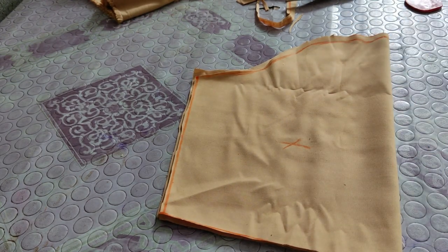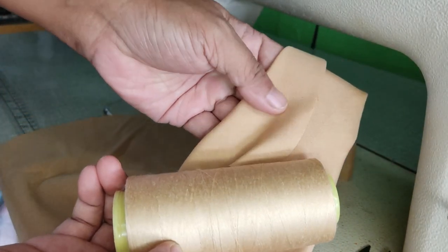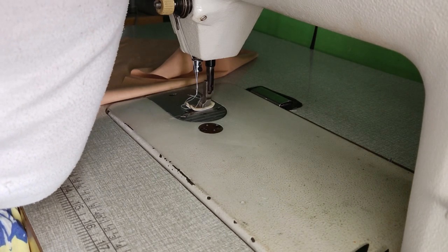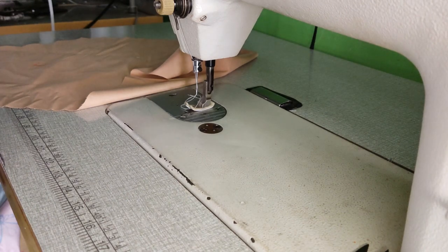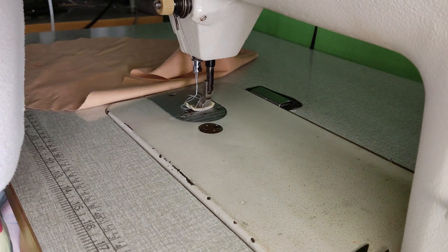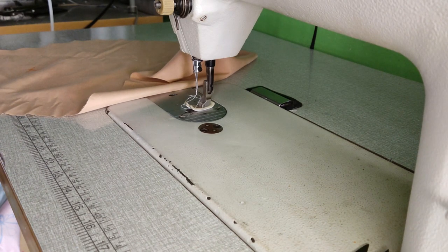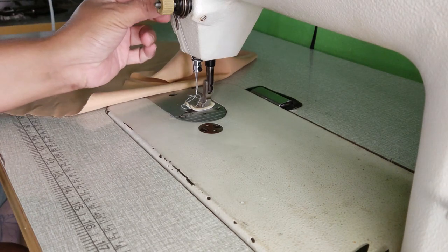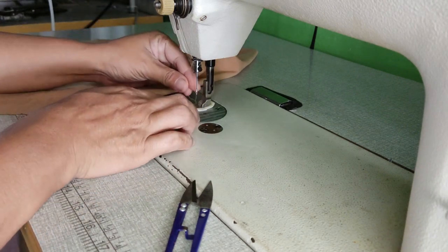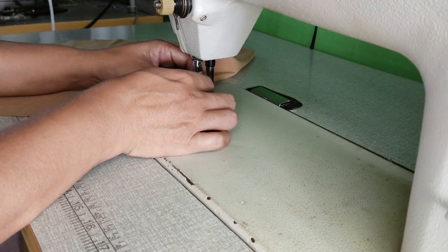Okay. Gagawin nyo — dapat kung ano yung kulay ng tela, yun din yung kulay na sinulig nyo, para mas maganda yung outcome niya. Mas maganda kasi yung magiging outcome pagka ganyan. Papalitan natin yung sinulig, tapos ituturo ko sa inyo kung paano gagawin yung pap sleeve. Kung medyo nahihirapan kayo, i-try nyo itong video na ito. Mag-subscribe na po, mga mami — subscribe nyo na rin ang ating channel para sa ibang updated na video natin.